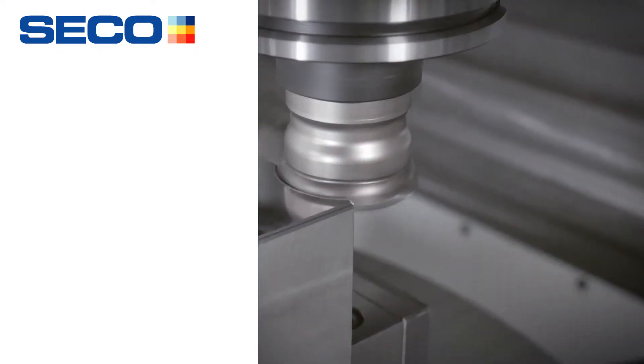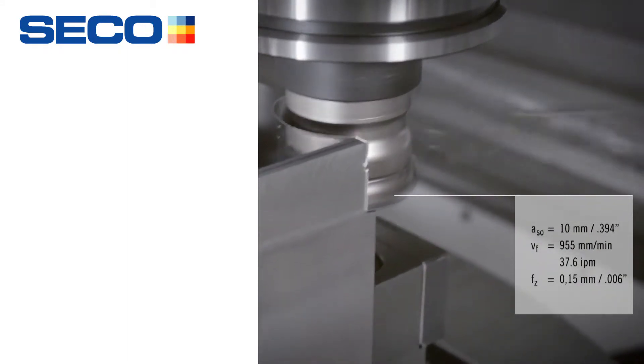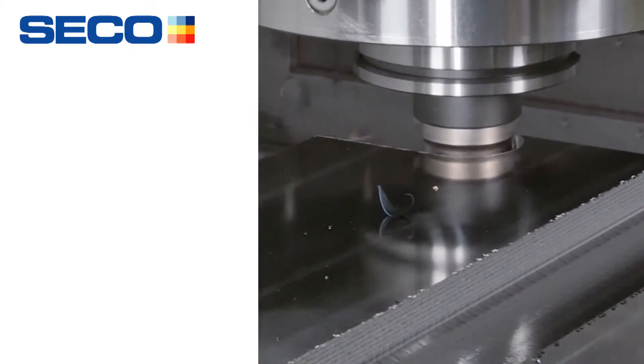Plunging — the nominal plunging step over is a 10 millimeter step over. That is huge. So if you've got the horsepower behind the machine to do that, you can certainly step over at 10 millimeter depth of cut.